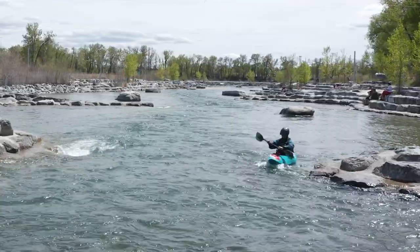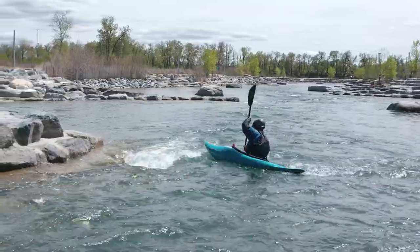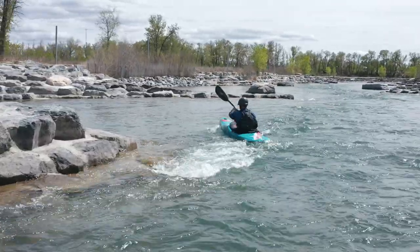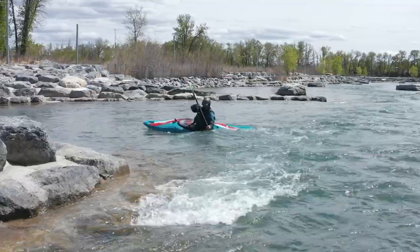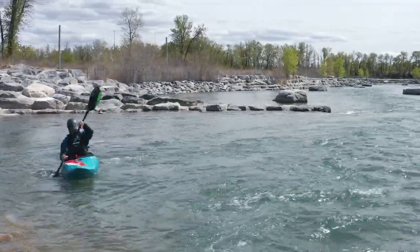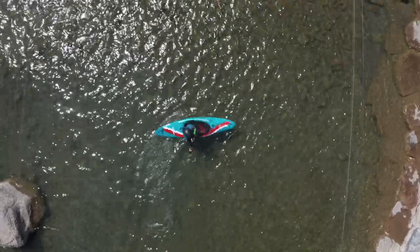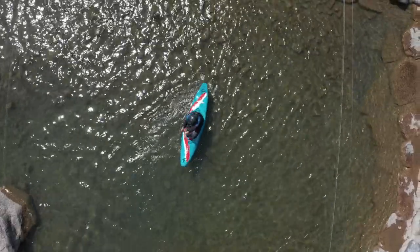At this point, we want to highlight the fact that the bow draw is enhancing or controlling the turning radius of the boat, not initiating the turn. With good angle control, when we leave the eddy, the water is doing that in a controlled fashion for us. The bow draw is used to create controlled turning momentum from a longer drawn out carve all the way through to a tighter small midstream eddy turn. For this progression, we're going to build on the flatwater bow draw progression and throw in a few hopefully familiar concepts.